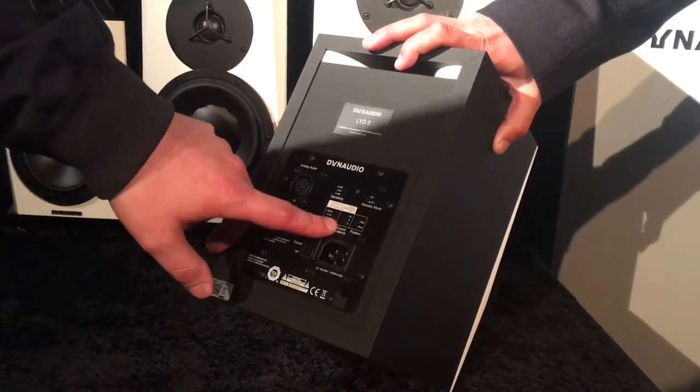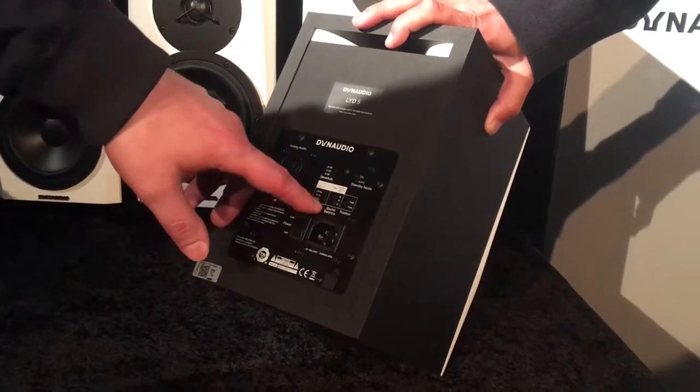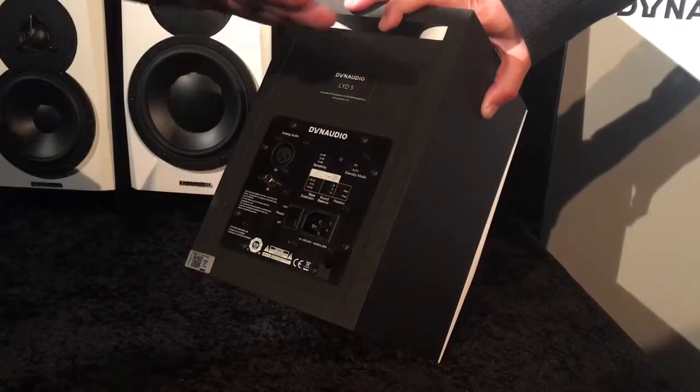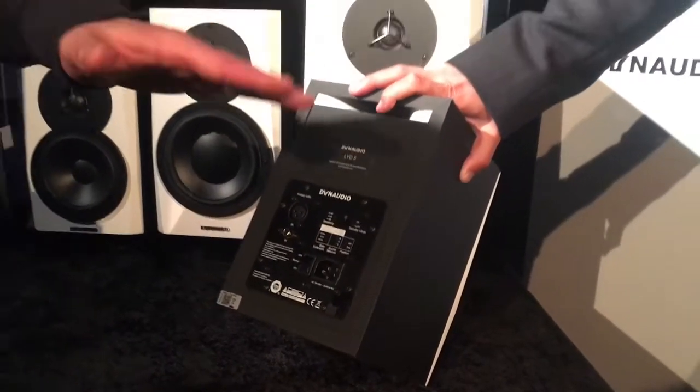This here is called the tilt filter — the sound balance. You can set it from bright to neutral to dark, and it will tilt the entire soundscape of the speaker so you will have it brighter or darker.